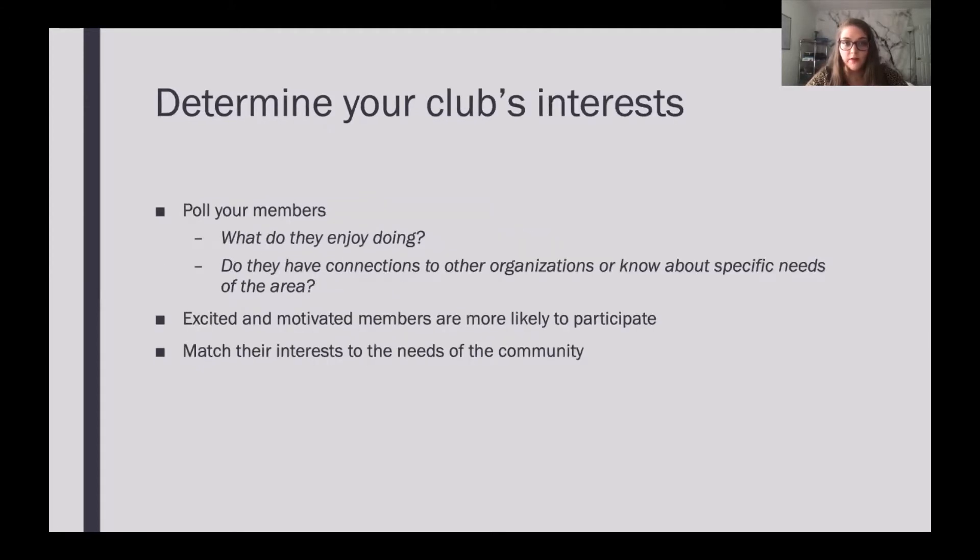Another really great thing I suggest before doing any projects — no matter if you're in a rural club, an urban club, a community club, a college club, any kind of club — is determining your club's interests. I always like to poll the club members on what they enjoy doing. If they're really into helping kids or really into the environment, you want to know those things so you can make really successful projects.